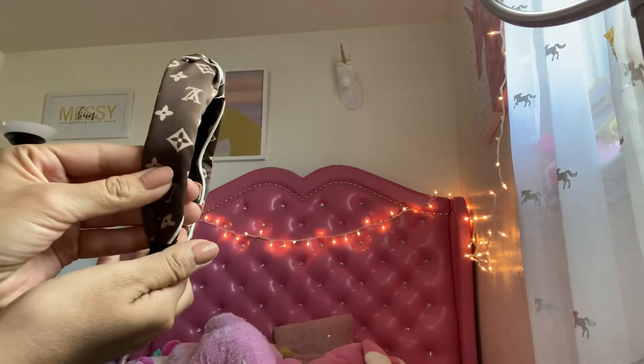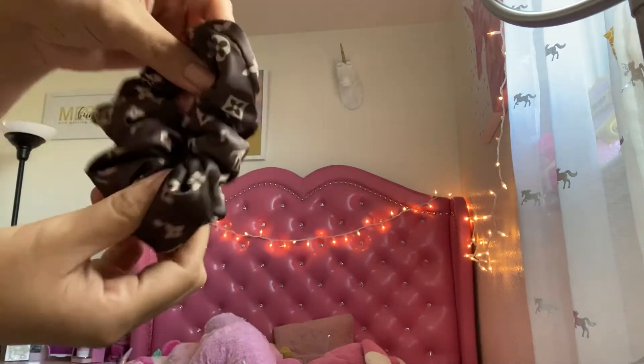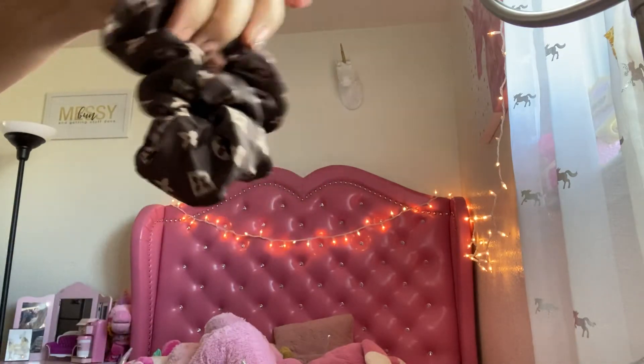Very pretty. And this scrunchie — very cute too.